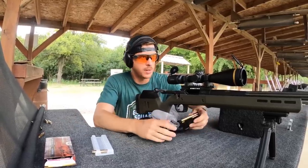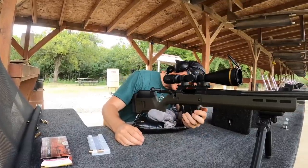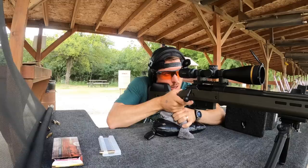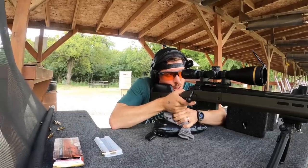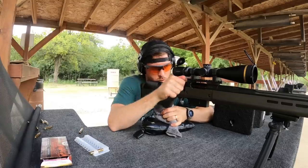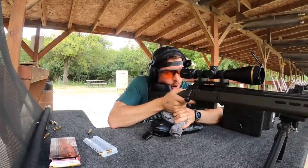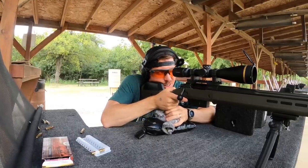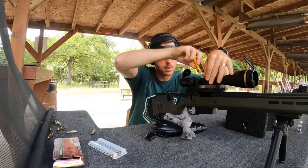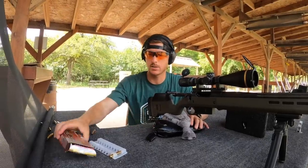Three rounds just with the muzzle brake at 100 yards, with a couple of clicks and tweaks — let's see if we can get it right on. First shot on center, just a little high. Dead bull. I definitely don't need to make any other adjustments. I'm going to go ahead and lock this turret in. Zeroed — we're going to put the suppressor on again and shoot three more shots just to see where we end up.